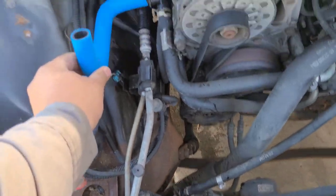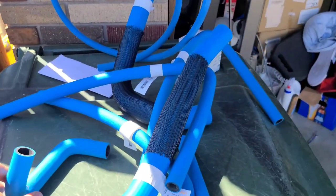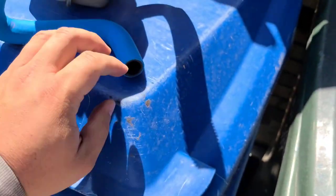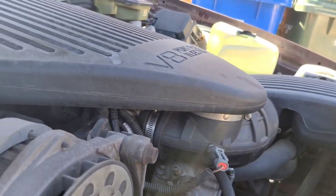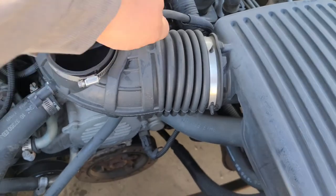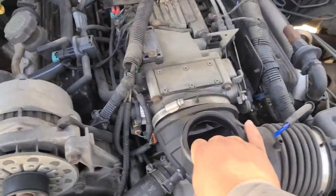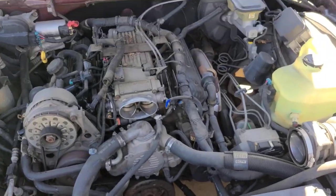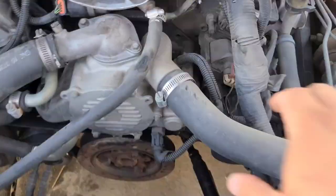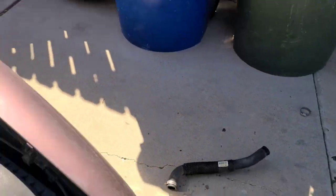This blue hose goes here like this. I got all the hoses outside so I could see more or less which ones are which. I'm not going to put this on now — I'll keep this with me and take it to Home Depot to find the T fitting.